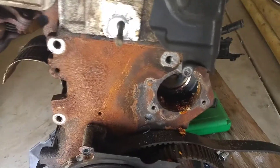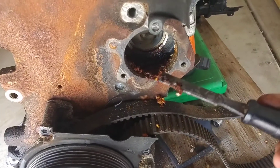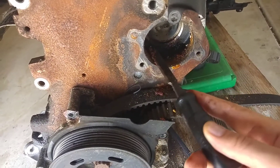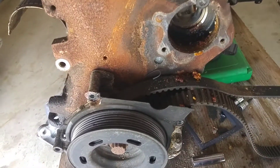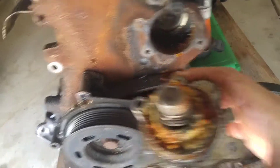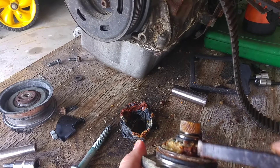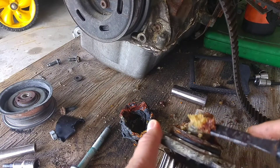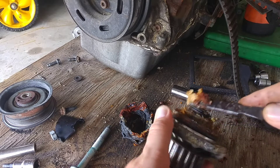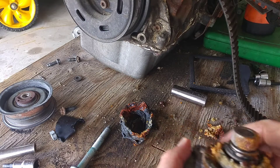Another thing I noticed is when I took off the water pump, right here is all the leftover antifreeze. It basically crystallized because it was turned to steam. This is the water pump — you can see all the crystals here. This pump is pretty much just a testament to the neglect in this engine.